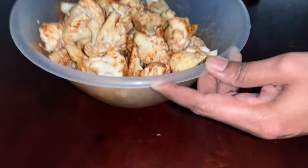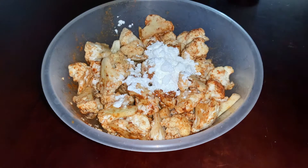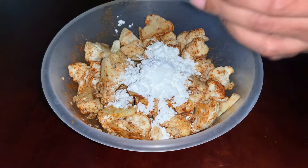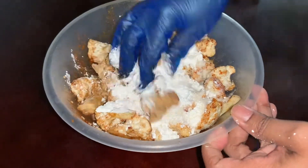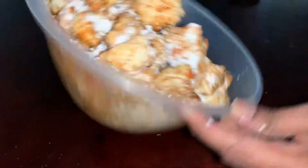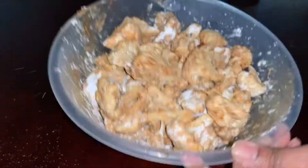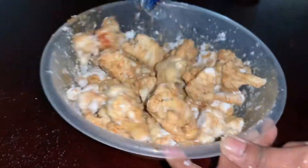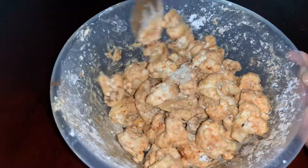Now add 8 tablespoons of cornflour and 3 tablespoons of rice flour, and mix it. Adding rice flour will make it crispier and you won't have to deep fry it twice to make it crispy. Add a little water so that the flour is well coated on the florets.